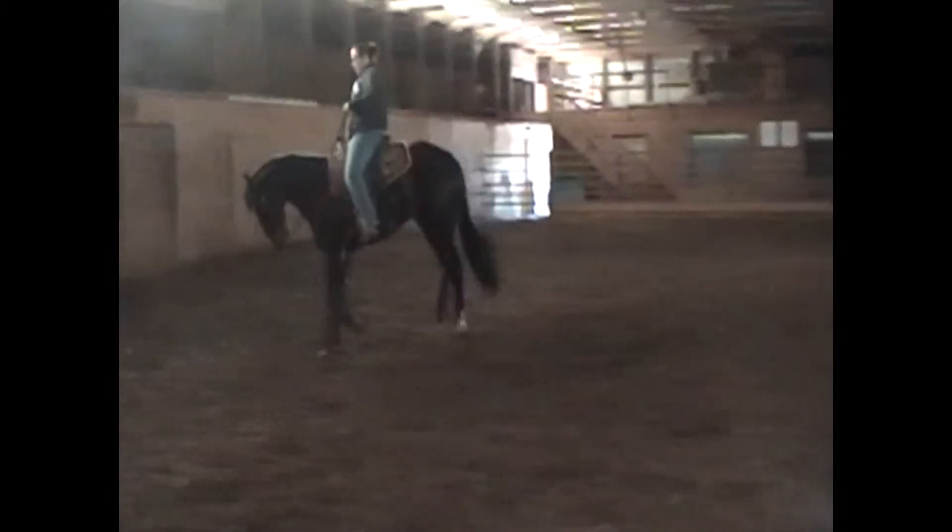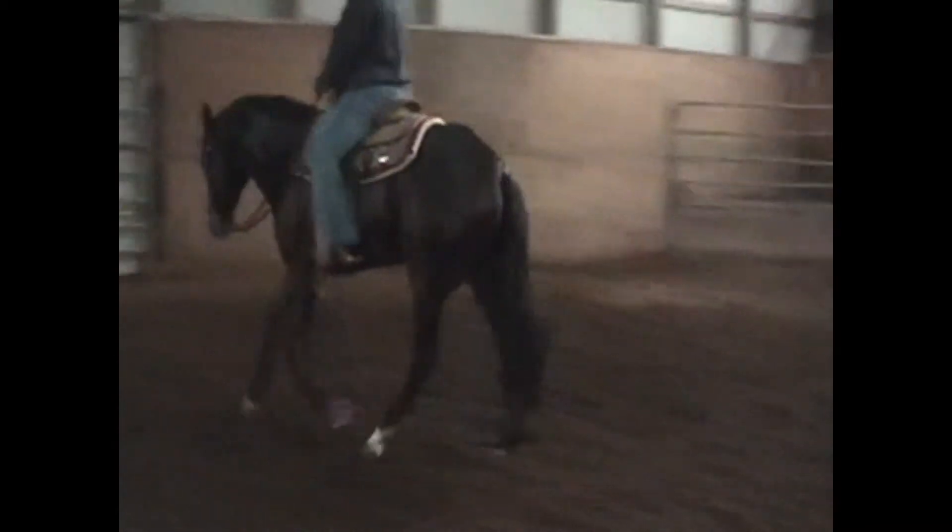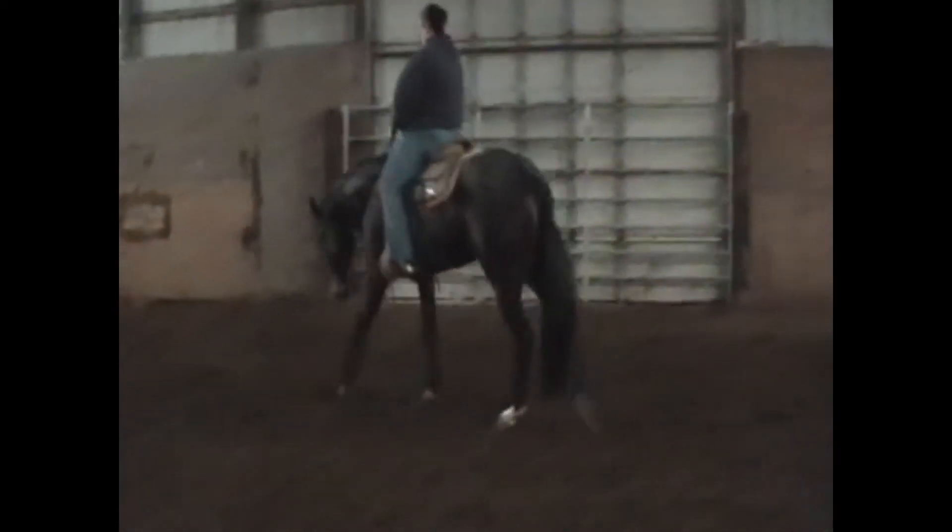A little more outside leg. When he starts to feel a little climby, Lauren, you need a little more forward. Got to find those adjustment points. A little leg around that corner — he falls apart right there. It's good that they go to the legs and it's out.